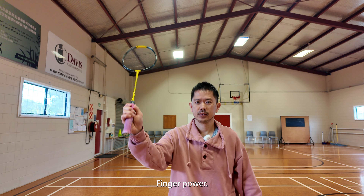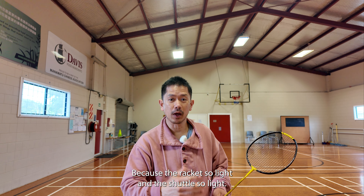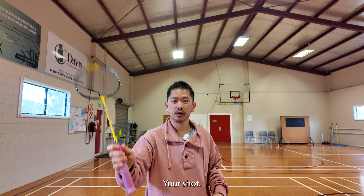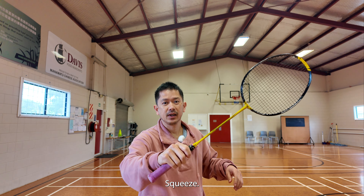Finger power. So in badminton, because the racket is so light and the shuttle is so light, to get maximum power from your shot, you actually want to learn to relax, squeeze, and then relax.